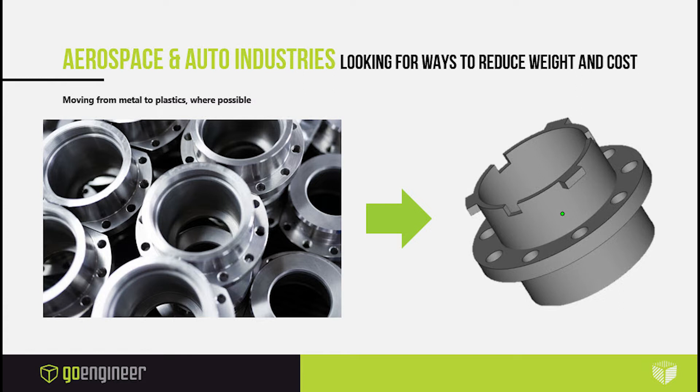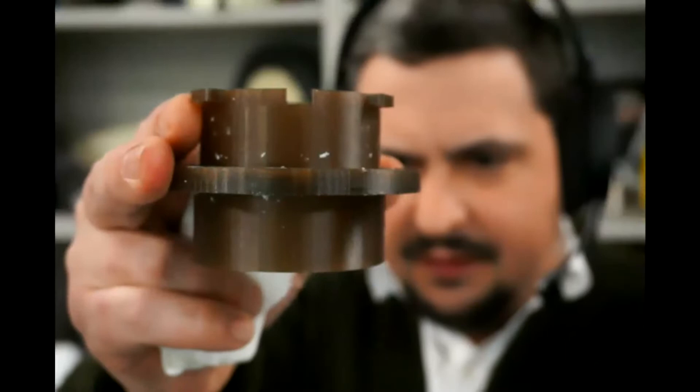What problem are we really trying to solve with Antero? It basically started out as aerospace and auto industries looking for a way to reduce weight and cost of parts. Moving from metal to plastic where possible is always going to be a good move. Metal parts are heavy and they take a long time to produce. It requires CNC machining, which can take weeks or longer in lead time. CNC machining parts is expensive, and it's even more expensive if you have to iterate a design. So there are many advantages to moving away from CNC machining into the additive manufacturing space.